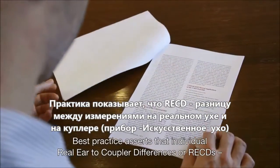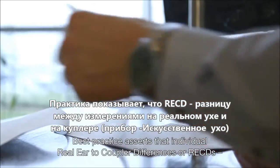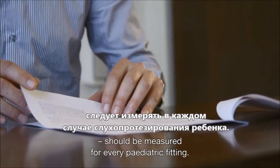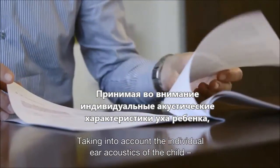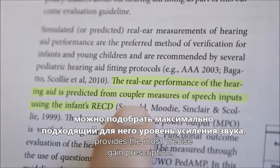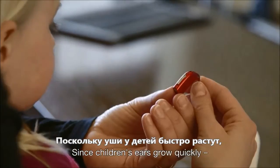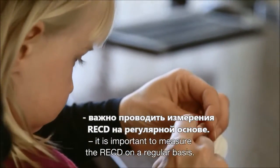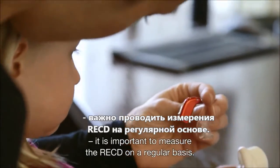Best practice asserts that individual real ear to coupler differences, or RECDs, should be measured for every paediatric fitting. Taking into account the individual ear acoustics of the child provides the most precise gain prescription. Since children's ears grow quickly, it is important to measure the RECD on a regular basis.